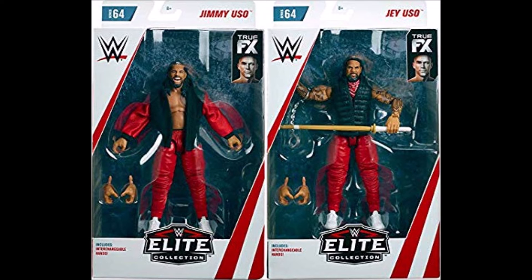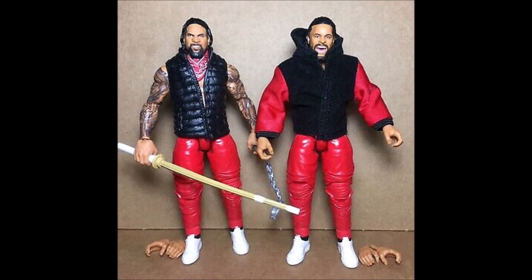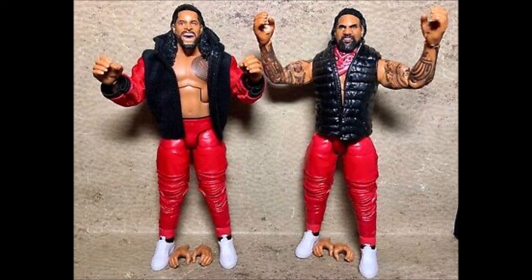Now it's time for number 6 — how about Elite 64 Jimmy and Jay Uso, The Usos. I've reviewed these on the channel and rated them quite highly, rightfully so. Even though these guys are identical twins, they have two vastly different face scans that are absolutely amazing and eye-catching on display. You get a cloth hoodie zip-up on one, a vest, a bandana, a kendo stick, and handcuffs — accessories galore. These figures are really cool in detail and definitely worth the asking price. When I was making this top 10 list, these were some of the first figures I thought of.